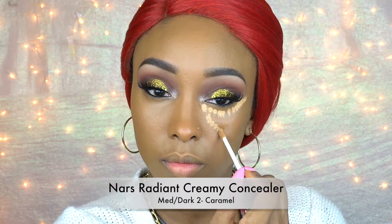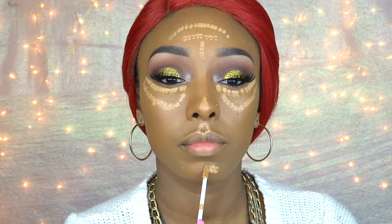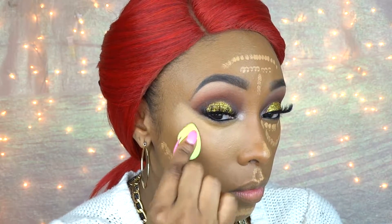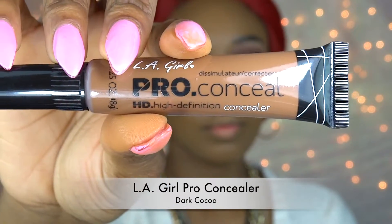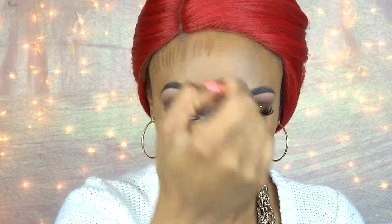Now taking my NARS Radiant Creamy Concealer in Caramel, I'm just going to apply that to all of the areas I want highlighted and blend that in with a damp beauty blender. Then I'm going to take my LA Girl Pro Concealer in Dark Cocoa and apply that for my contour, blending it in with a beauty blender as well.